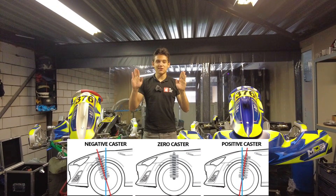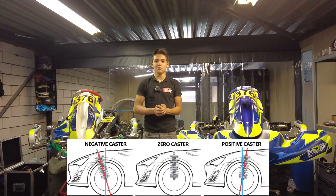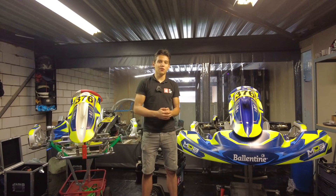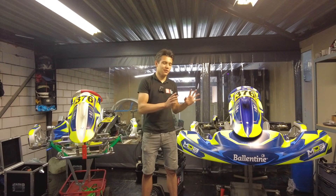When the top of the tires lean towards the back of the kart, that's positive caster, and that gives more grip. When the top of your tire leans towards the front of your vehicle, that is negative caster, and that will give you less grip. With a car you can have caster on both the front and rear wheels, but on a kart we can only have it on the front wheels because of the solid rear axle.